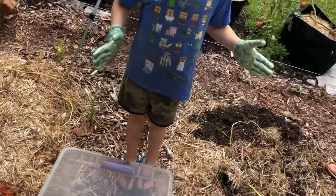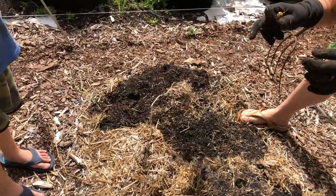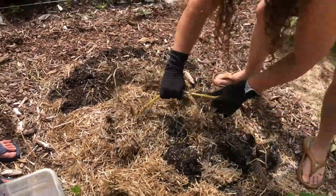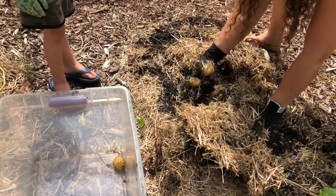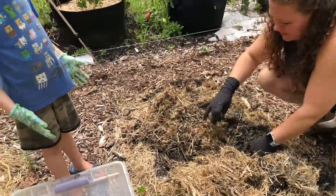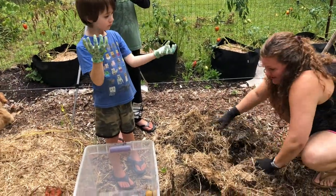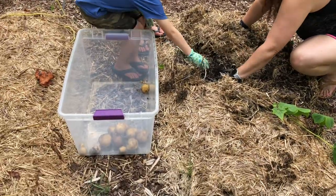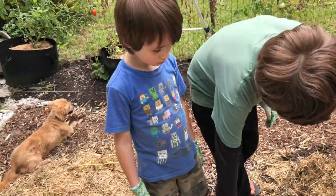We're digging for gold — Yukon Gold! Homegrown potatoes. There's not very many so far. It's interesting how the cardboard is completely gone. Another potato — there's several pretty big ones in there! Why is there a bug in here? Well, just because that's how gardening works — there's just bugs sometimes.